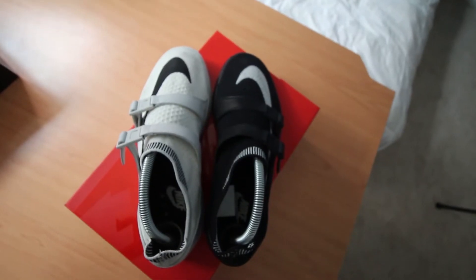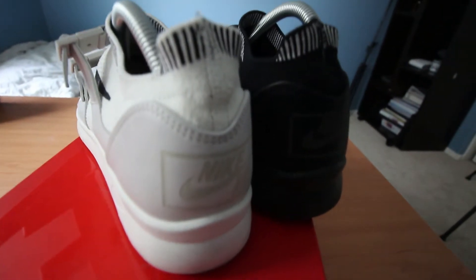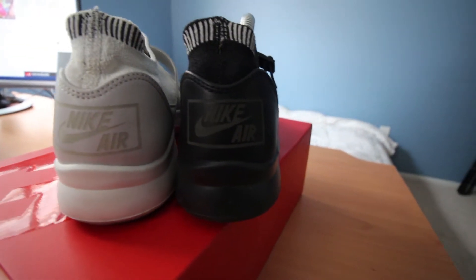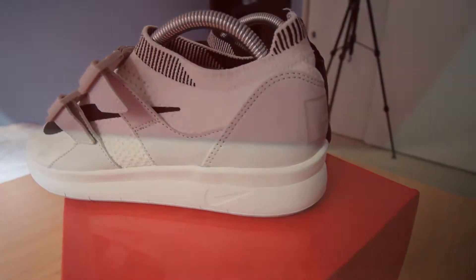Nike recently released a new model dubbed the Sock Racer Ultra Flyknit, which is supposed to be a lifestyle racer shoe similar to the Flyknit Racer. The Nike Lab model is similar to the normal version in silhouette, except there are a few design and material tweaks.